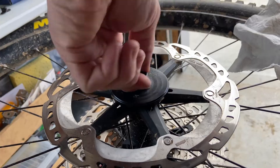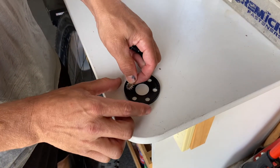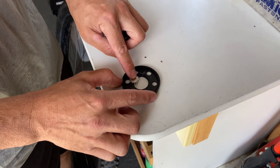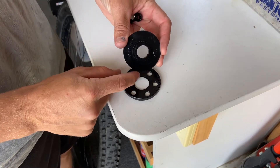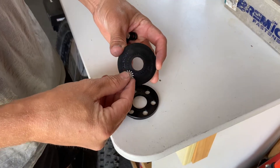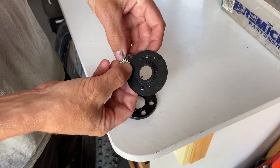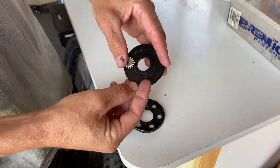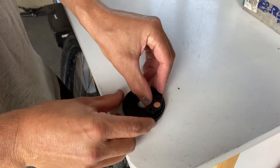Some bikes have a steel axle, and what happens with those ones is the magnet can get attracted to the axle, which makes it really difficult to get the cover on. So what we do in this case is we put the magnet into the cover, and then we use our factory magnet that we've taken off — put it on the outside. That holds it in position while we press the cover on.